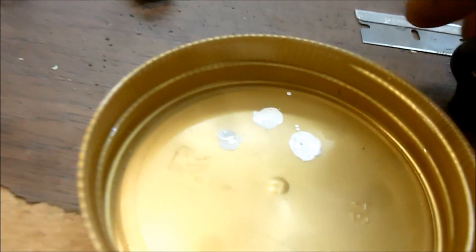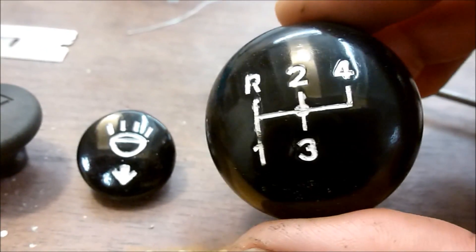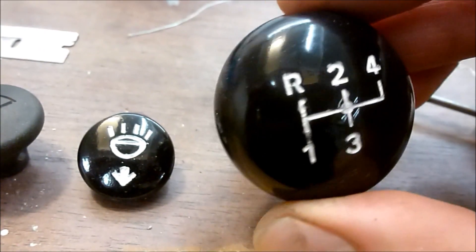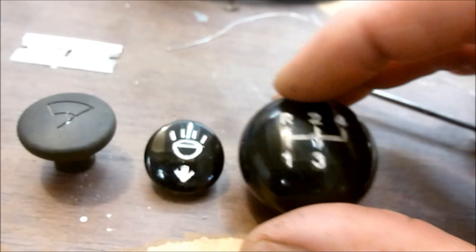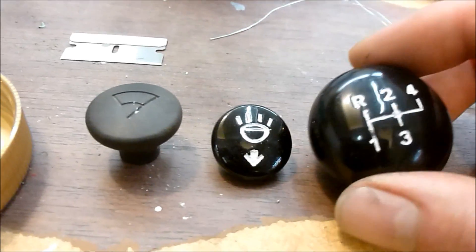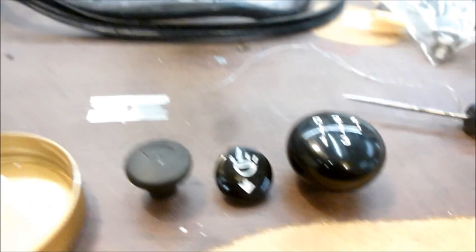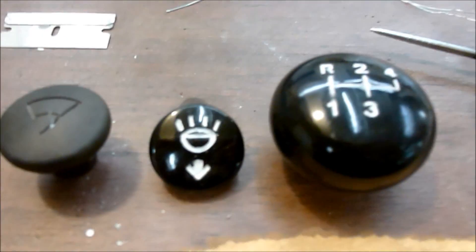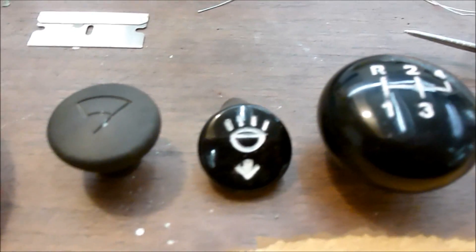When you're all done, you can give it one final polish with the buffer, and it comes out looking gorgeous and nice — something you'd want to use. It looks really good on a restored vehicle. That way you're not putting these old crusty knobs back on a nice new dash. It's a simple yet detail-oriented step that really makes the vehicle worthwhile.